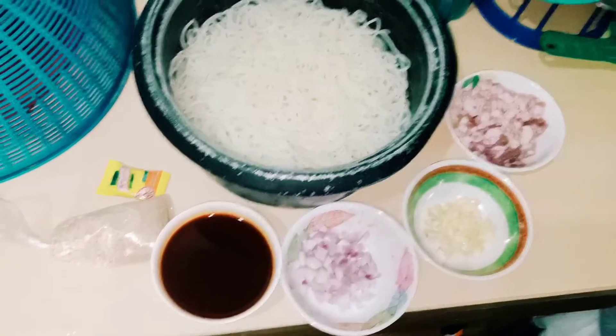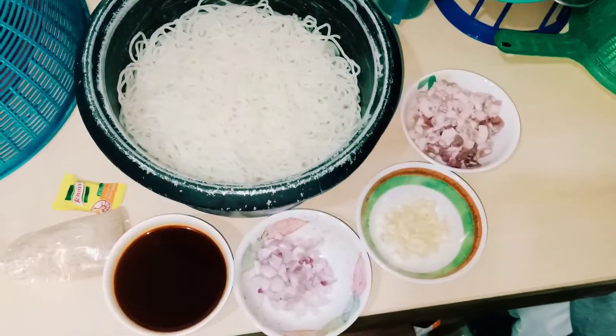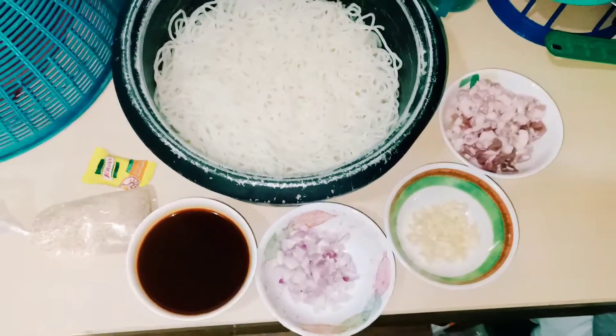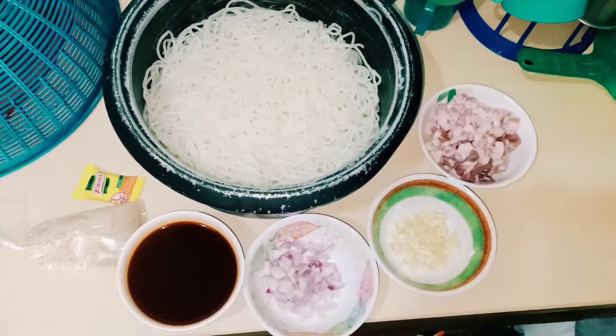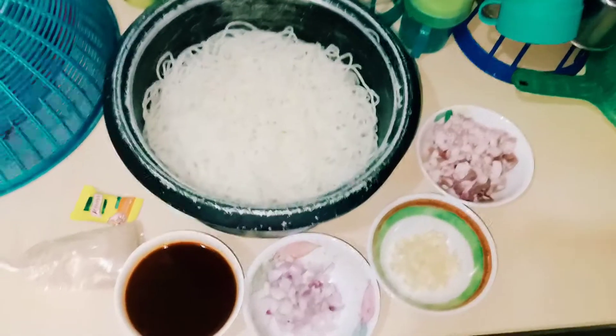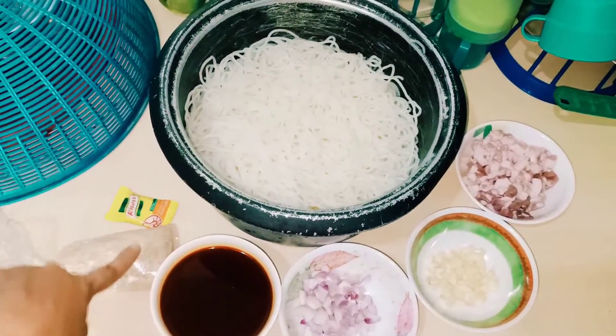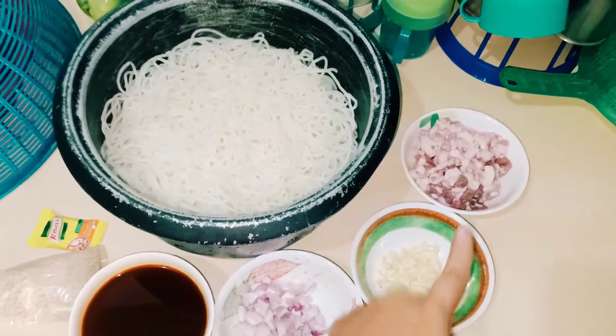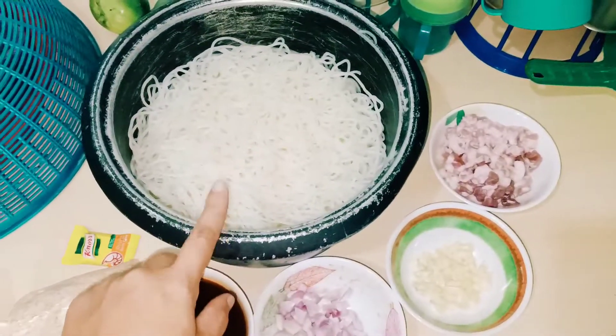Yung mga ingredients ko po, kulang po siya kasi kulang din sa budget. Ito yung abot kayang budget natin at dapat masarap din, diba? Palabok pasta, shrimp cubes, pinapawd, atsuete, sibuyas, bawang, tsaka giniling na baboy.